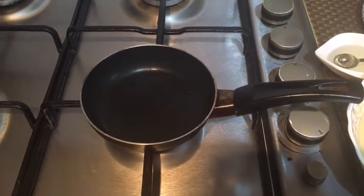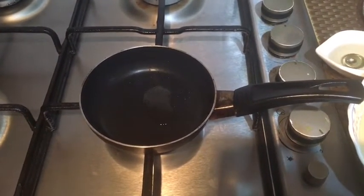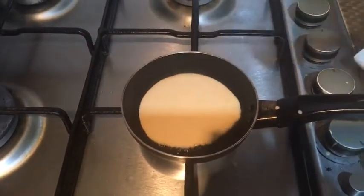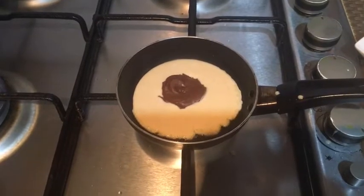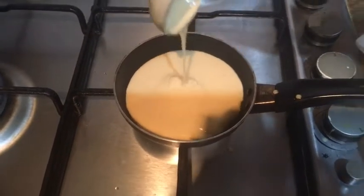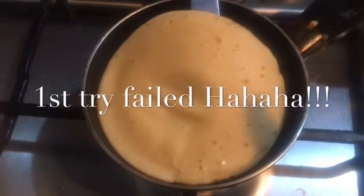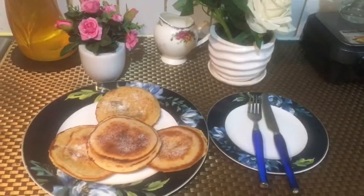My pan is on low heat. Now I'm going to pour some oil. Now I'm going to flip the pancake. The pancake is all done.